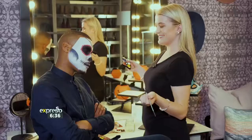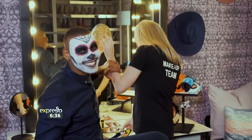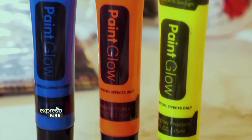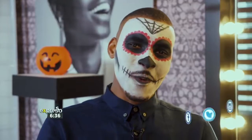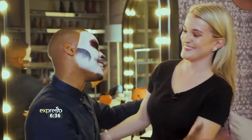And voila! Halloween is the perfect time to get creative with the Crazy Store. Makeup and face paint are the two items that really elevate your costume when it comes to Halloween. This look, which Anel has crafted, is inspired by the Mexican Day of the Dead — it is the perfect combination of spooky and sweet. Thanks, Anel!